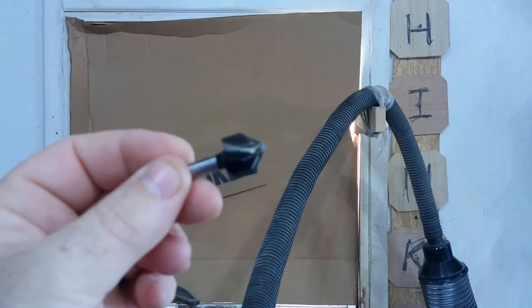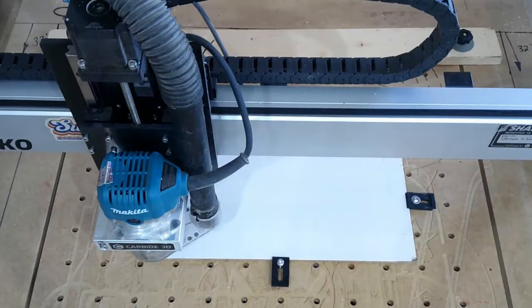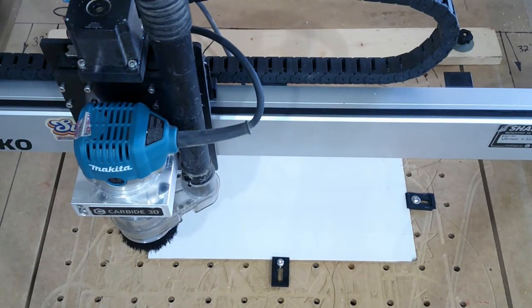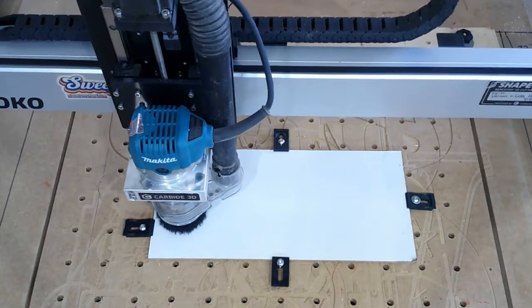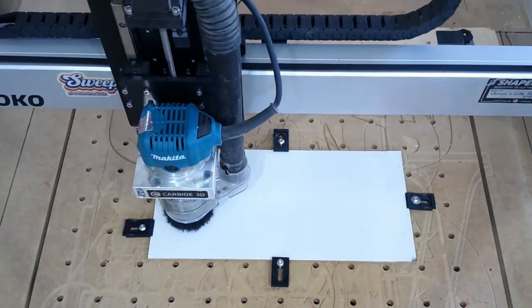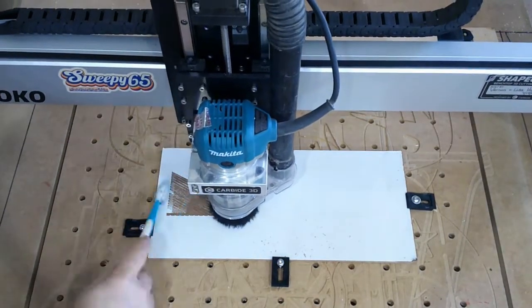Hey everybody, welcome back to the shop. What you can see in my hand is a 90-degree v-bit — we're gonna put it to work here in just a second. But before we begin, I want to remind you of the September giveaway. Find that video on the channel and enter to win. Good luck! Now what I'm doing here is something totally different — I've never done this before.